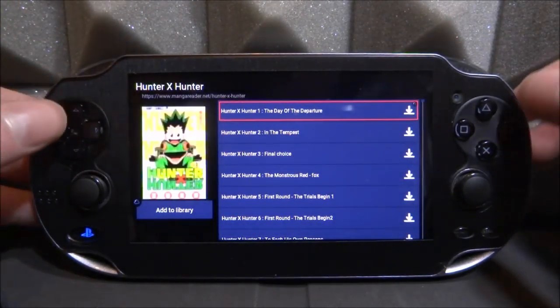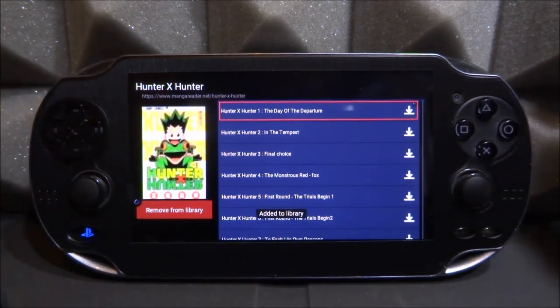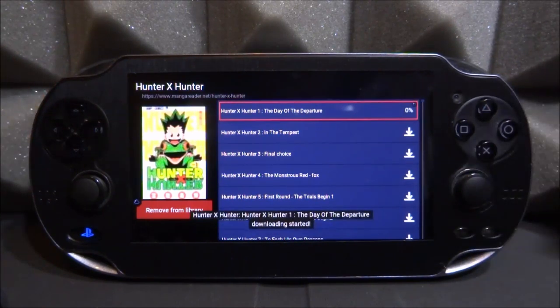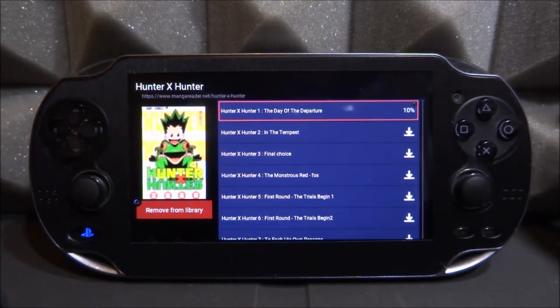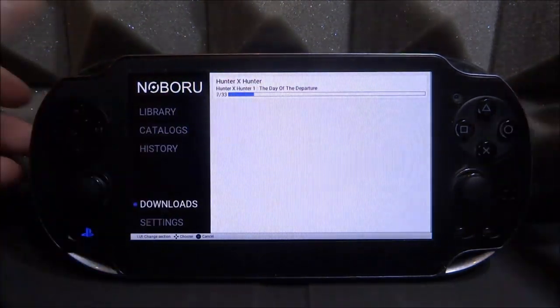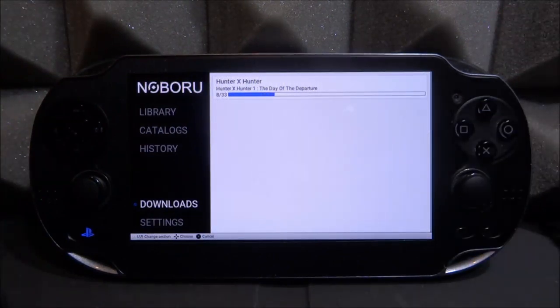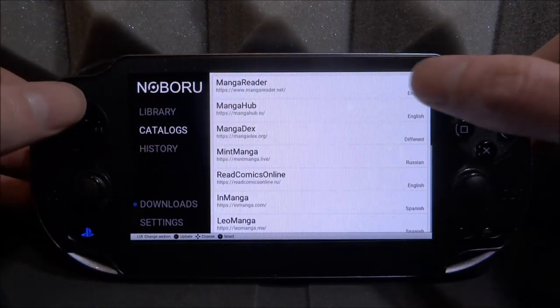If you want to exit, press circle. If you want to add this comic to your library so you don't lose it, press triangle and it will add it just like that. If you want to download it, press square — very simple to use. While it's downloading, you can browse through other stuff, and it should come up in your downloads. We've got Hunter x Hunter downloading, and when it's in your downloads, just tap on it and it gives you the first issue — you can download any issue you want really.